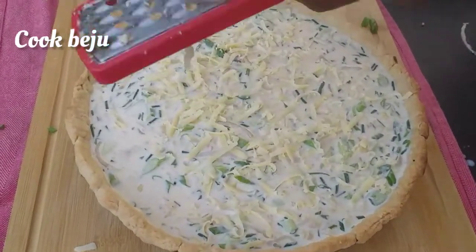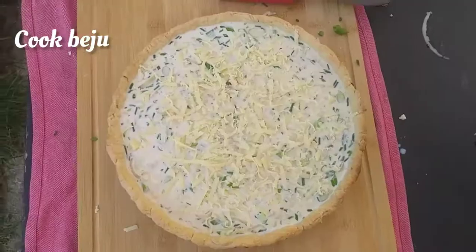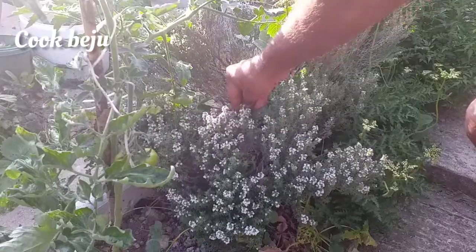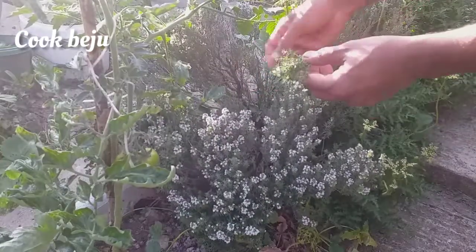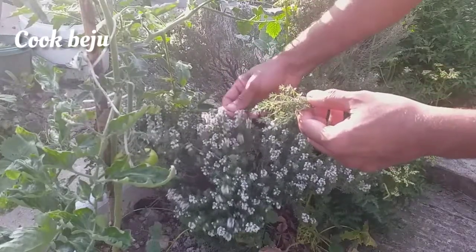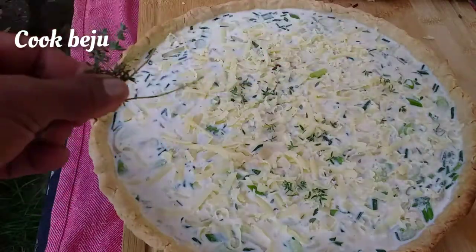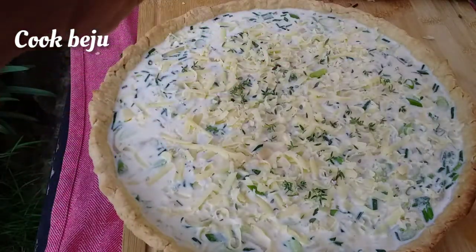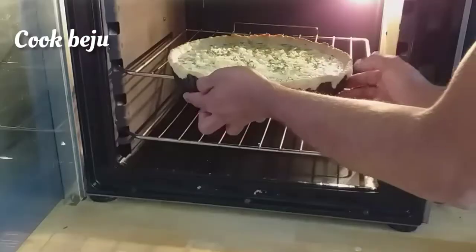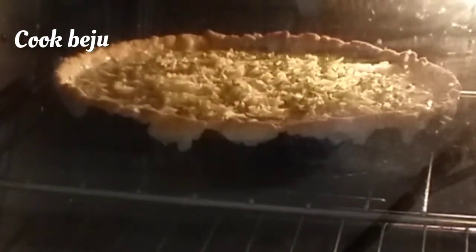Grate some Parmesan cheese on top — it will give a nice color and crust. Sprinkle some fresh thyme, of course from my garden. Bake in a medium oven at 160 degrees centigrade for around 40 minutes.